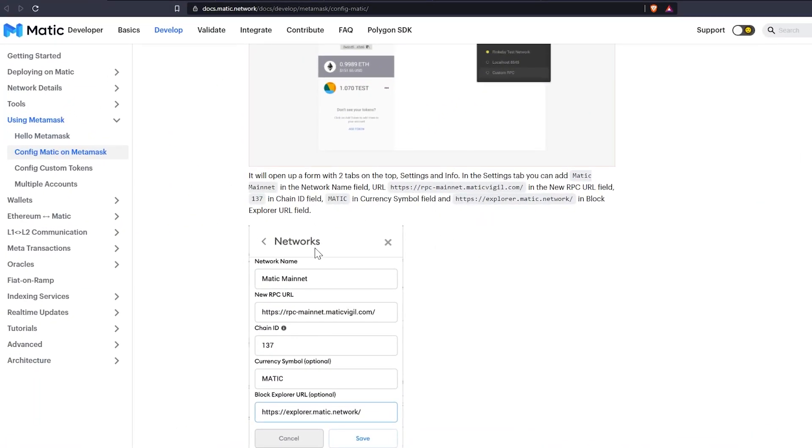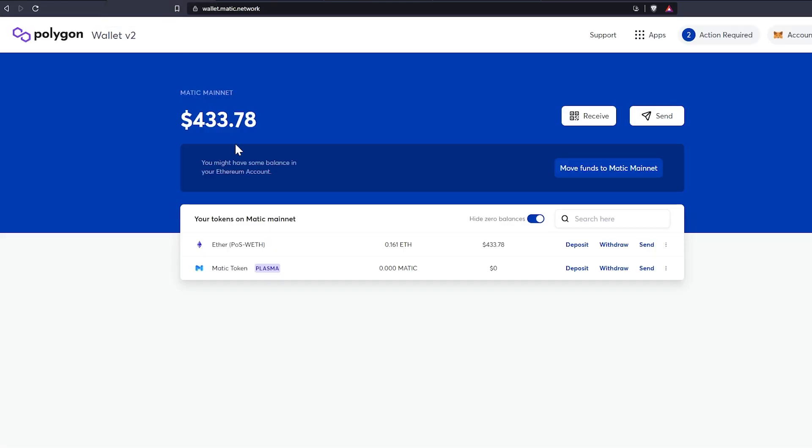To be clear, this is essentially mining MATIC: you've set up daily payouts from Ethermine to the Matic network, and now you have wrapped Ethereum in your Matic wallet. The first thing you need to do is connect to the custom network — the Matic mainnet — within your MetaMask wallet. Once done, head over to wallet.matic.network and you should see your ETH there.